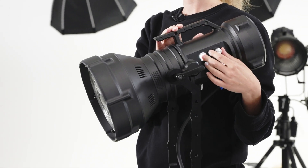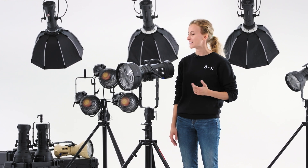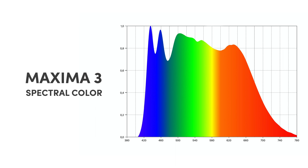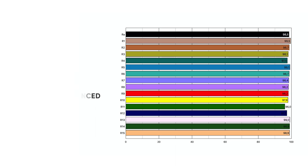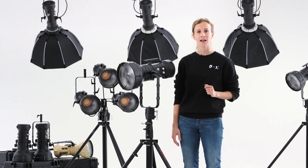Forget what you already know about daylight LED spectrum. Maxima redefines the photometry standard: 99 TLCI, 98.4 CRI with R12 at 96 and R9 at 98.